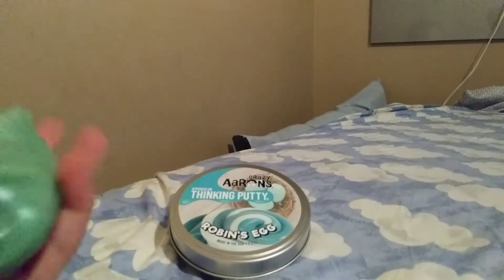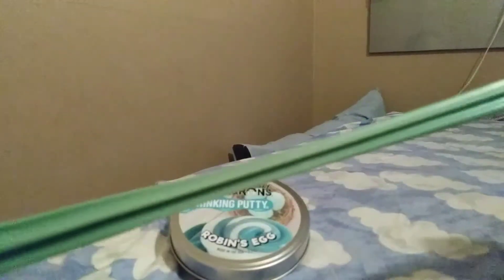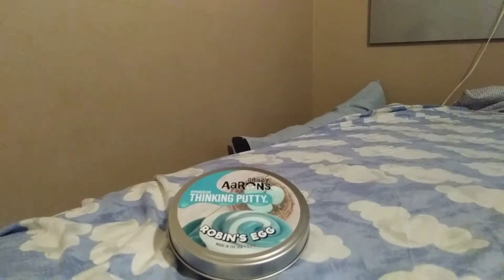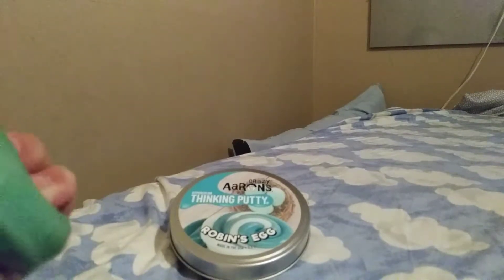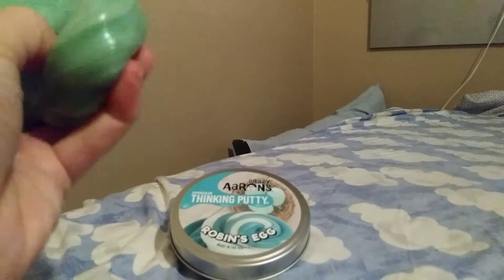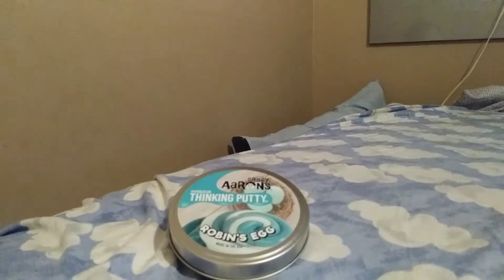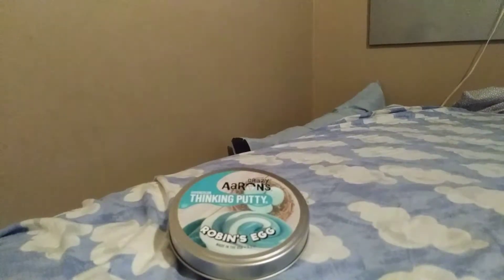It's definitely one of my favorite putties — I know I say that all the time, but Crazy Aaron's just has the best putties in the world. It's actually hard to stretch; I don't know why — it's soft to knead and stuff but it's hard to stretch. Last night I tried to dip it in some hot water and it wouldn't change, so I figured I might as well just not try since I already know it doesn't work. It's just forever this teal color, but I actually really like it so I don't really care.